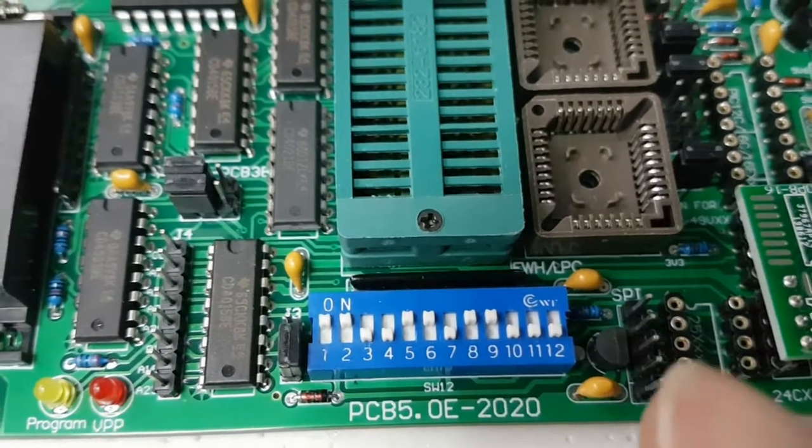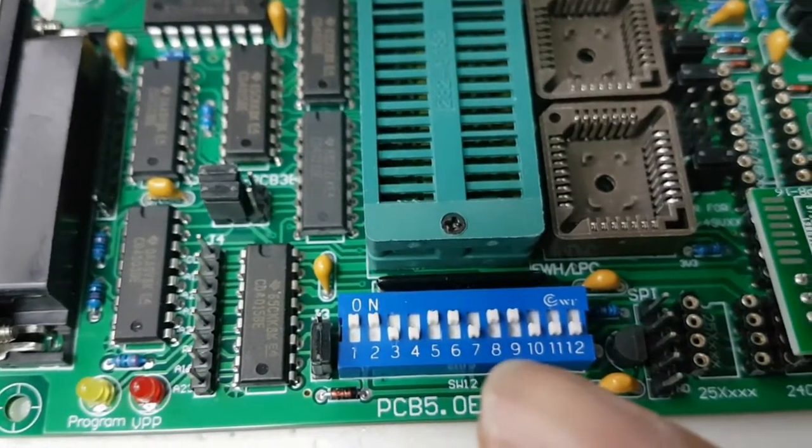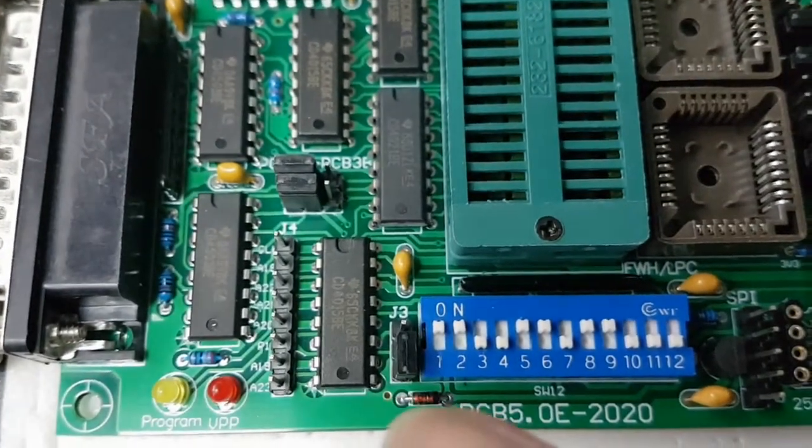Checking on the programmer: DIP switches 1, 2, 5, 6, 8, and 9 are ON, and the jumper is set to the lower 2 pins.